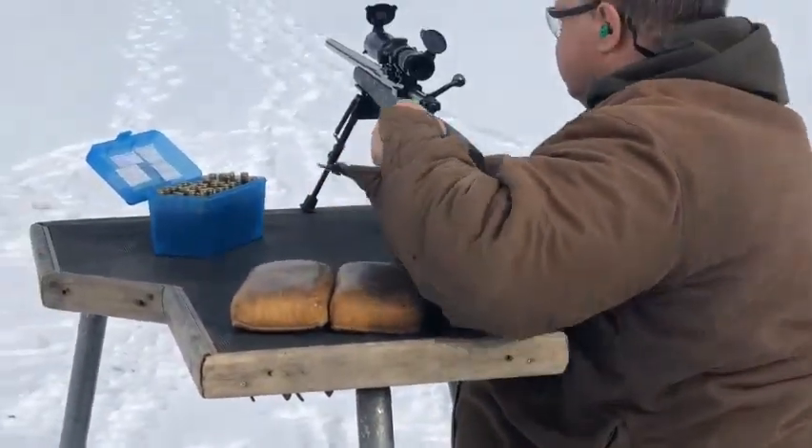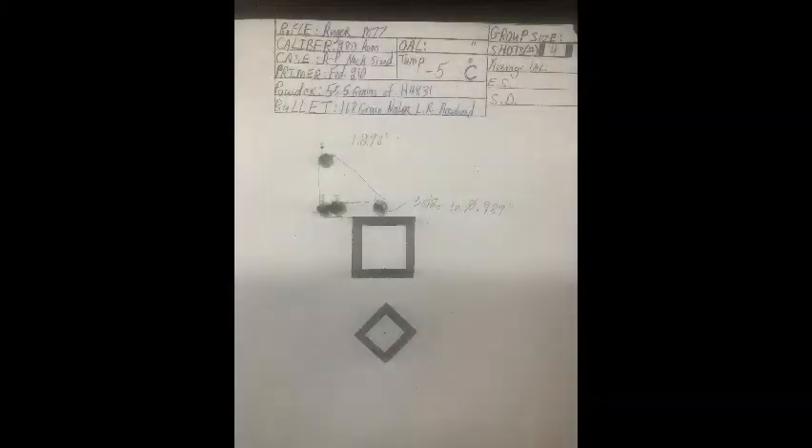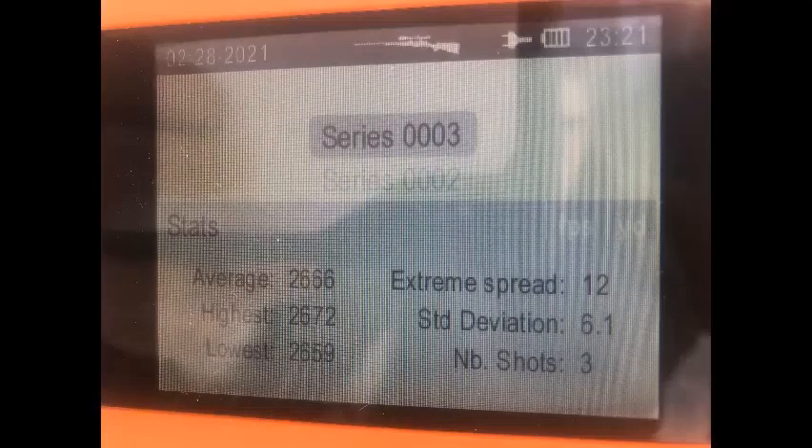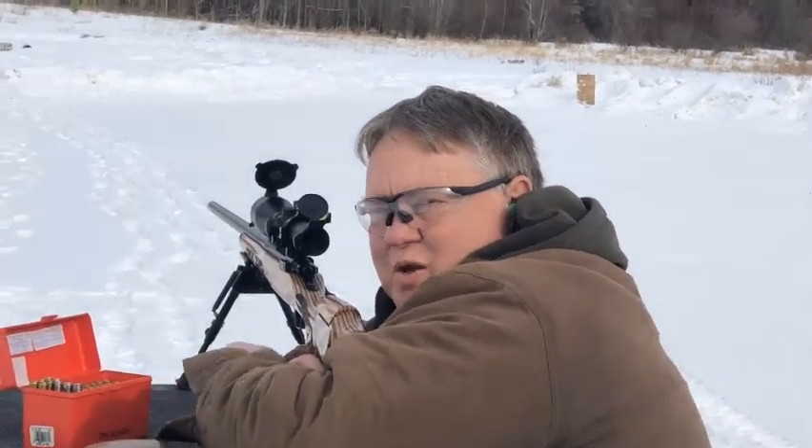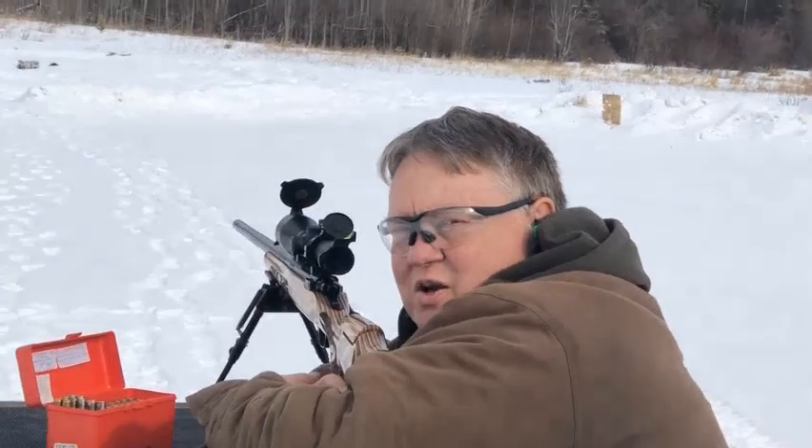Very good. Some IMR 7828 pushing 150 grain Nosler.